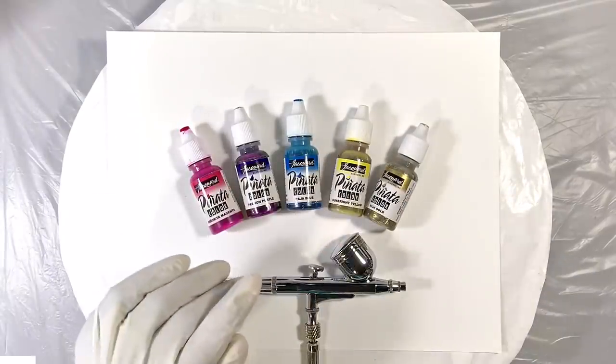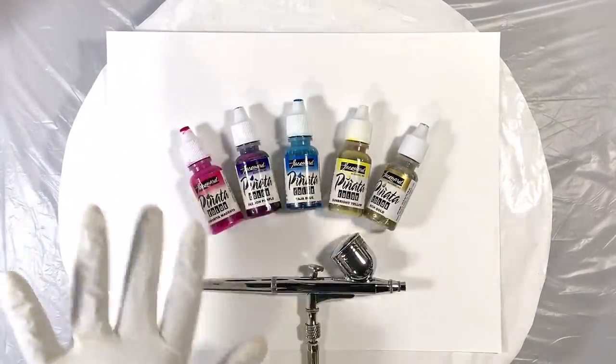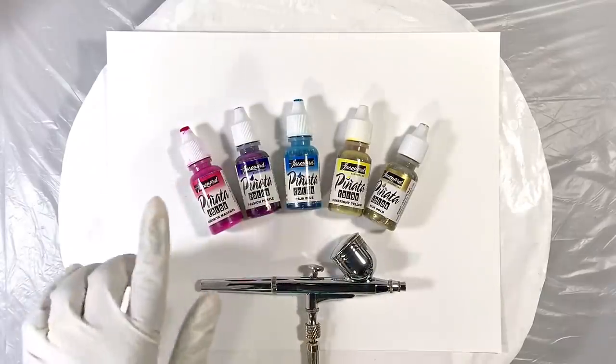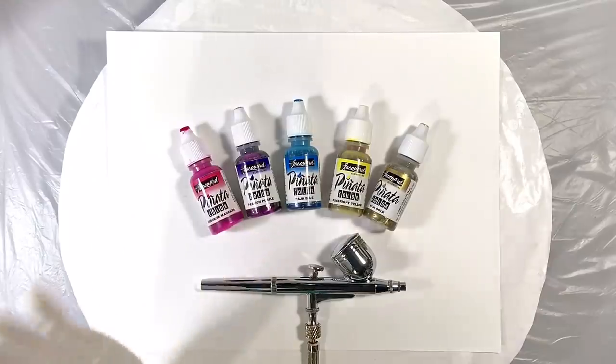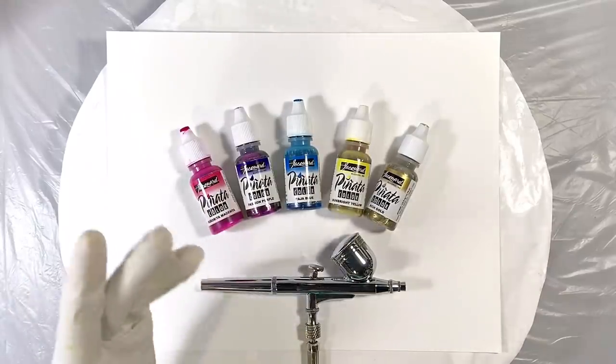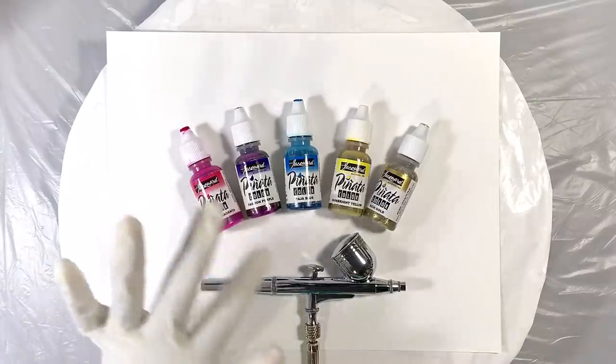Hi everyone, it's Miriam with a Y. For today's project, let's blow some color around. Specifically, some pinata alcohol inks. And how about we make a somewhat wispy, ethereal piece with a little extra.